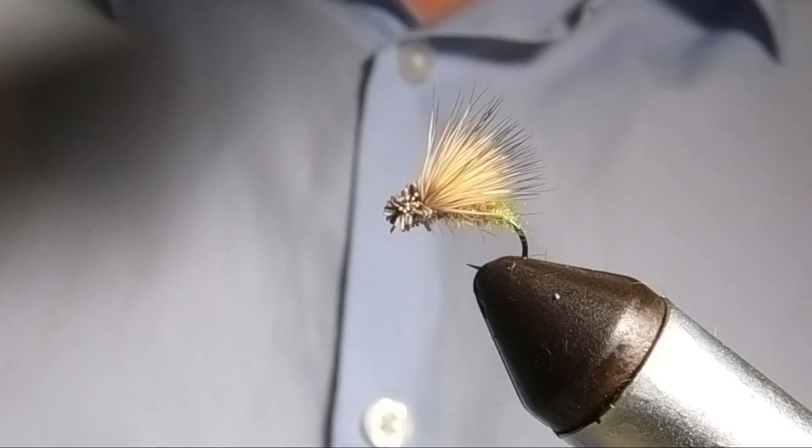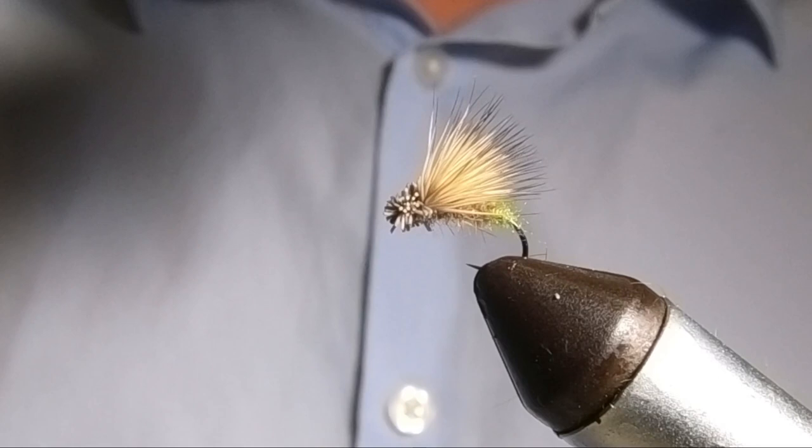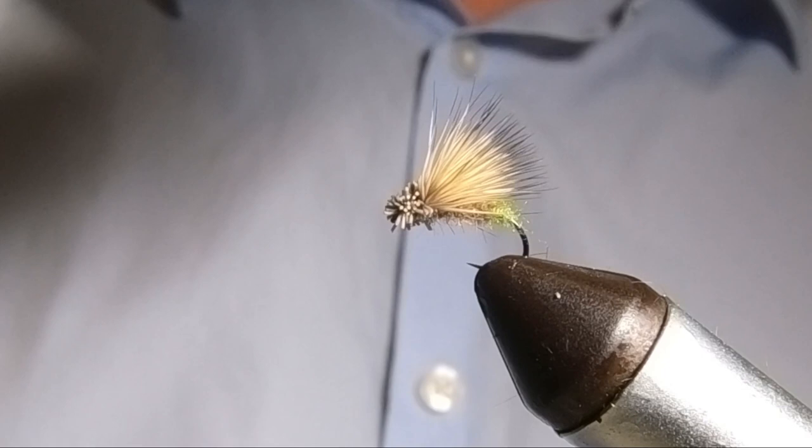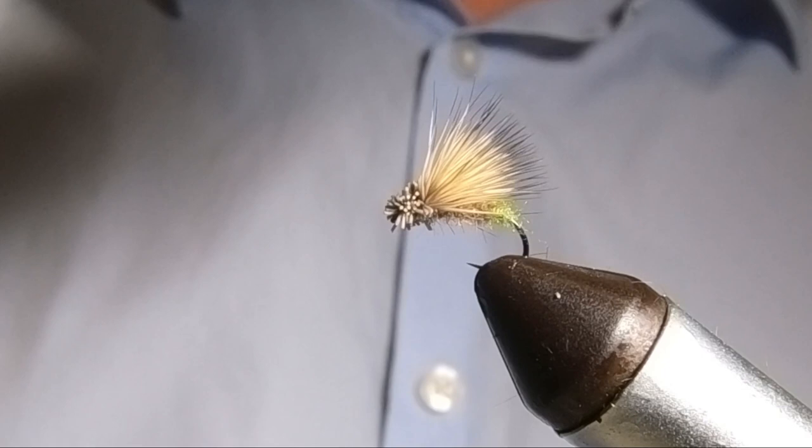Excellent fly to use early on in the evening before the olives start to hatch or the spinners start to come down, especially through the fast water. And a great pattern up on the moors as well in the fast streaming plunge pools up there. As always I hope that's helped and we'll see you again on the next one.